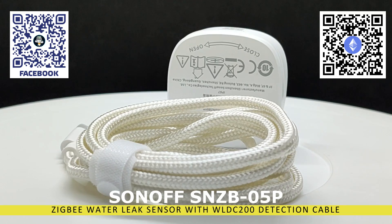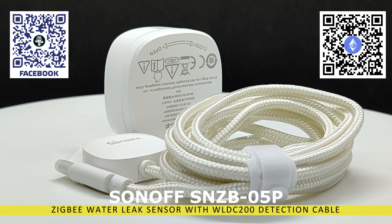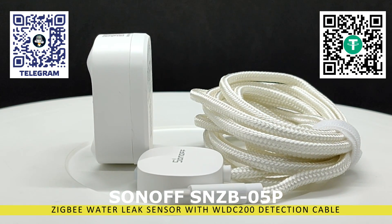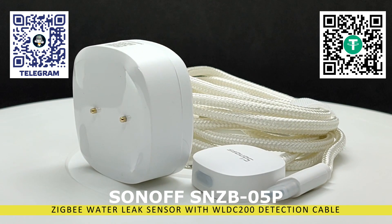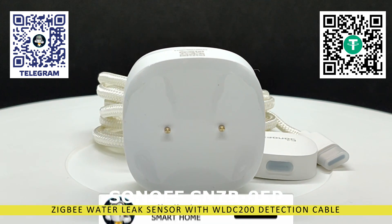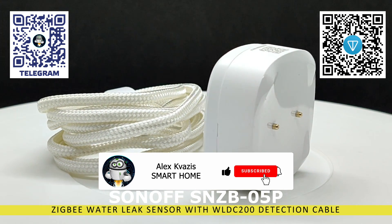One of them is its design, which allows it to be used not only for detecting water on the floor — when the signal contacts are directed downward, as with most analogs — but also for detecting falling droplets when the contacts are directed upward. The water detection area can be expanded using the special WLDC200 cable and, if necessary, even multiple cables.